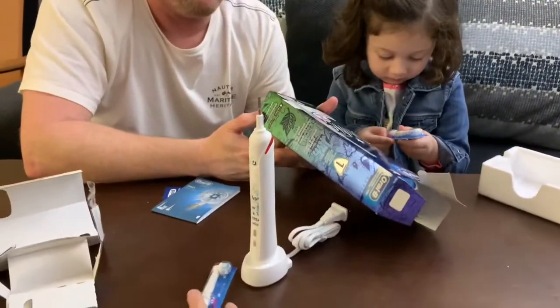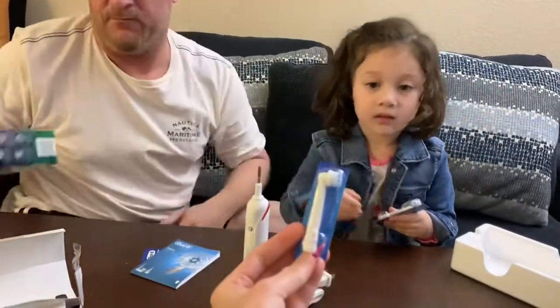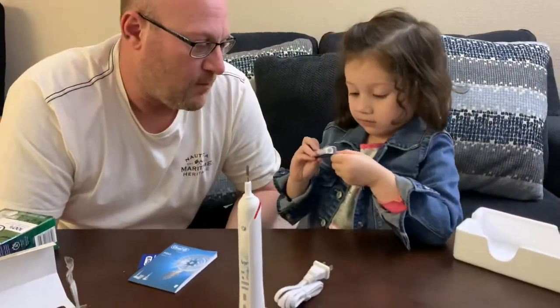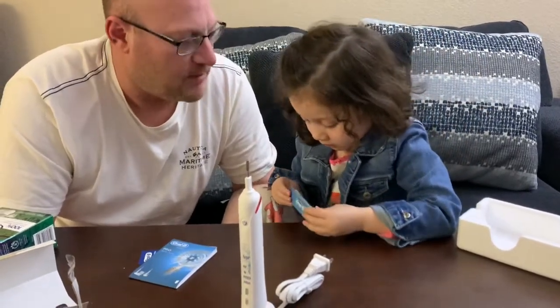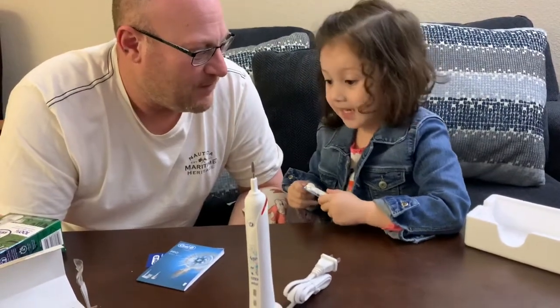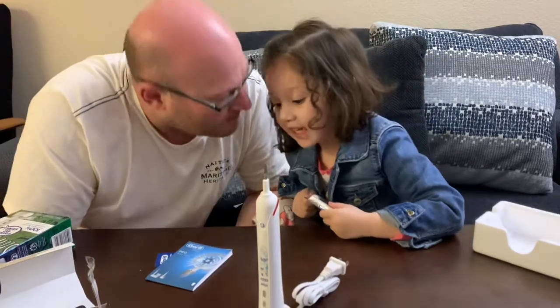Pretty simple — we're just going to charge this so she can use it, because she's so excited. She wants to use it already. You'll get to brush your teeth tonight or tomorrow. You're going to have great teeth going forward and good smelling breath!